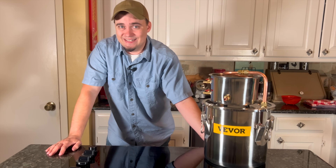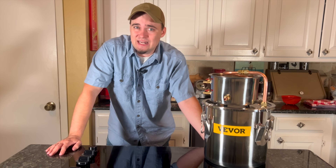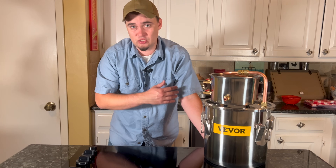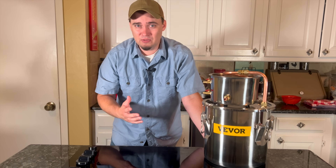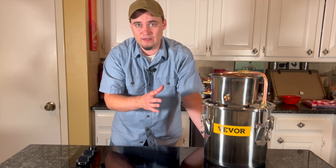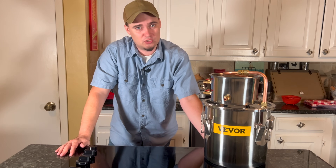Now, if all you have is the water inside of this bucket, it's going to heat up pretty quickly and it won't do nearly as good of a job condensing the steam. After a certain point, you'll probably see steam coming out of your still rather than water, and that's why I asked for the model that comes with a circulation pump.